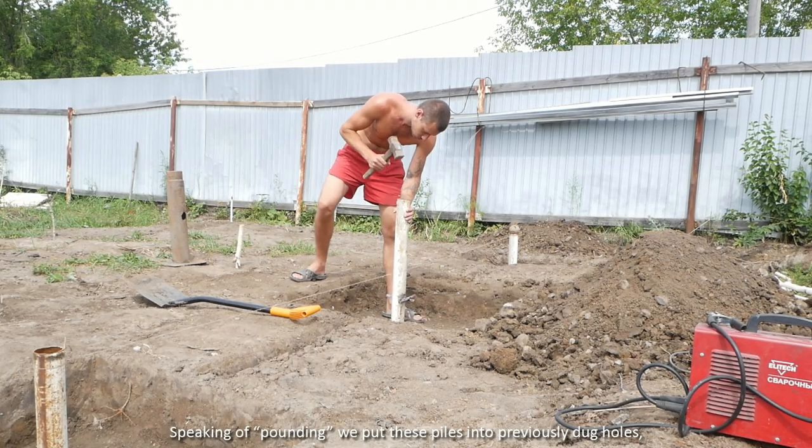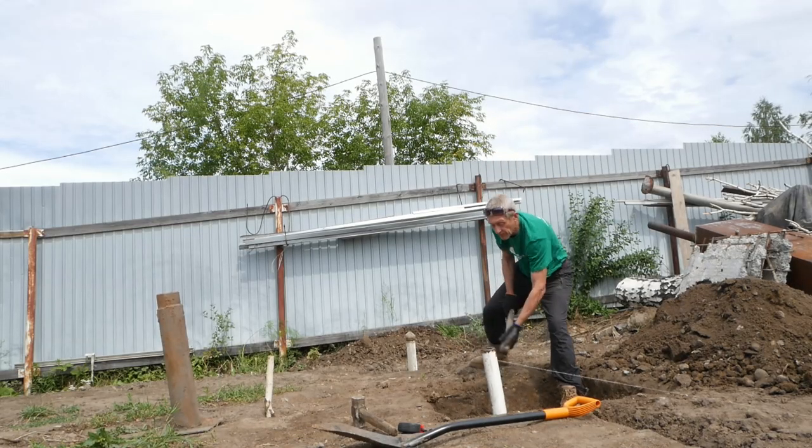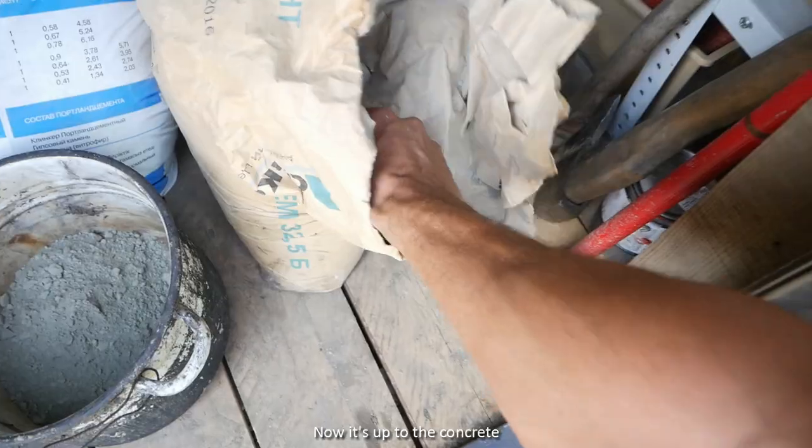Speaking of pounding — we put these piles into previously dug holes, pounding them in with all our might. Now it's up to the concrete.